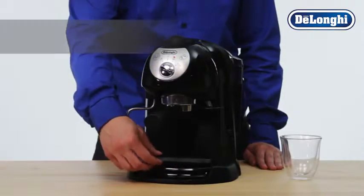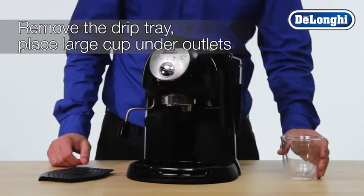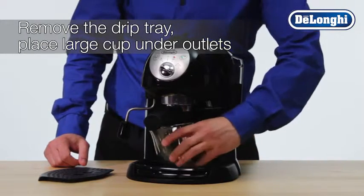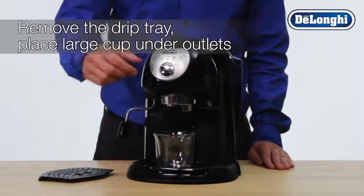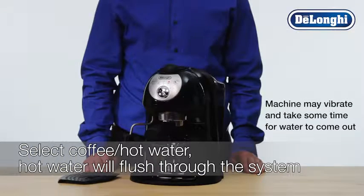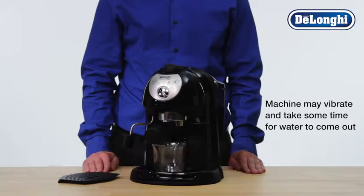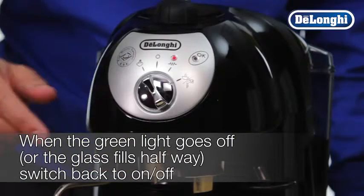Remove the drip tray and place a suitably large cup under the outlets. Select coffee hot water and allow the hot water to flush through the system. When the green light goes off, switch back to on-off to stop delivery.